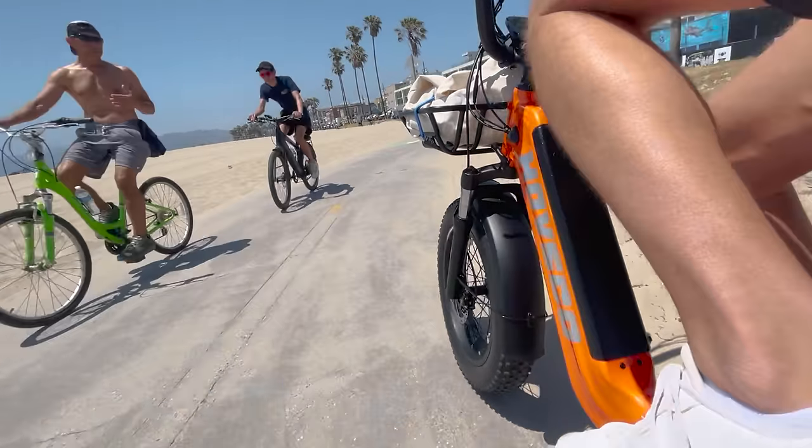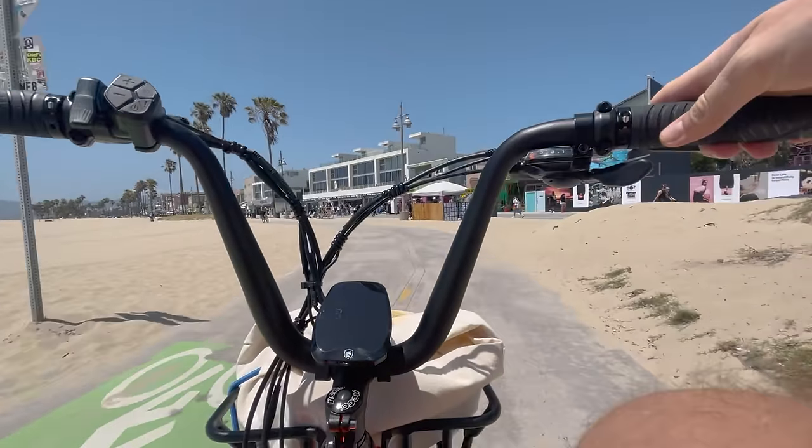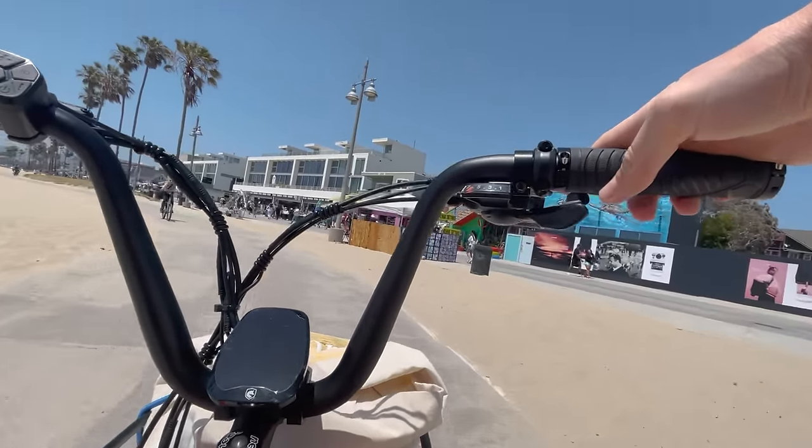If you want to grab one, you can buy one by clicking the link below and using the discount code to save a little extra money. If this isn't the electric bike for you, you can watch the next video. Thanks for watching — catch you next time.